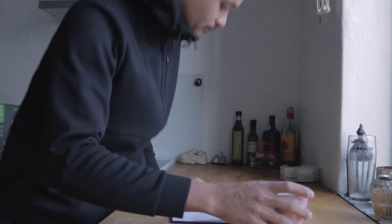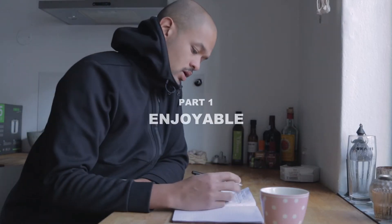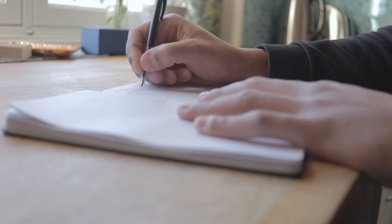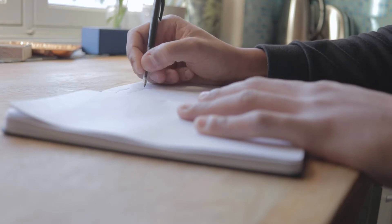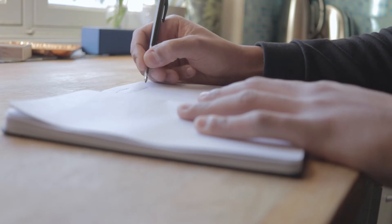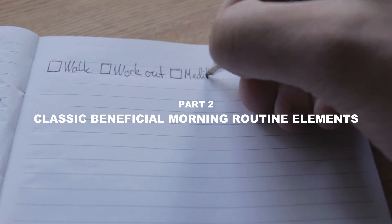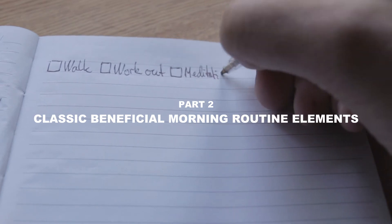This routine has two parts. Part one works by having a few fixed elements that you do every day. These will be pretty simple and do not require much time, and you should do something that you enjoy — that's to reduce the friction and make it super simple to get started in the morning. After that, you have a selection of typical morning routine rituals of your own choice, whereby you choose two of these items every morning. Depending on your mood, how much time you have that specific day, the weather, and whatever, you can select two rituals that best suit you.